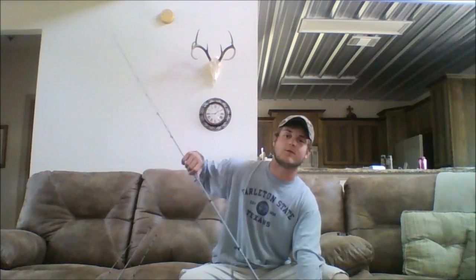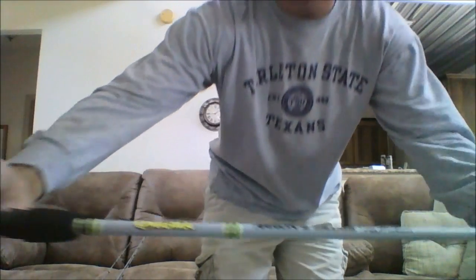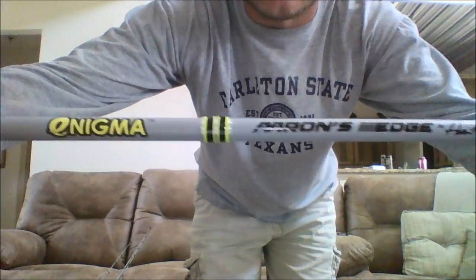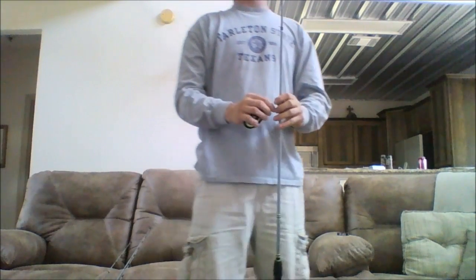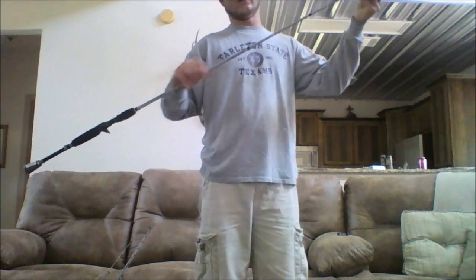It says small swimbaits on it also. I probably won't use it for that too much — I don't really throw a lot of swimbaits — but yeah, that's my cranking rod. All of these are the Enigma Aaron's Edge. They also have the Phenom series, which is the better rod of the two, but these things are really cool.